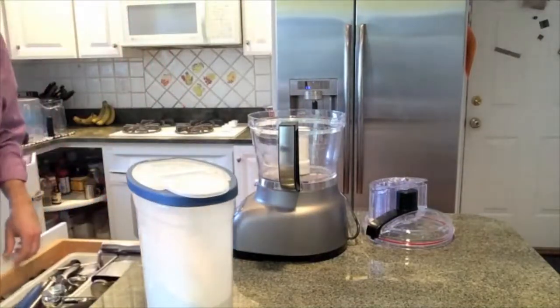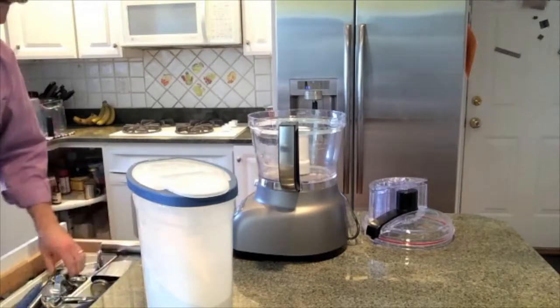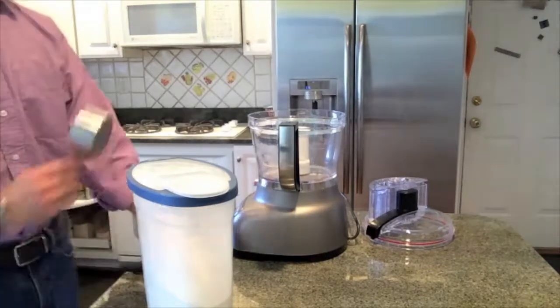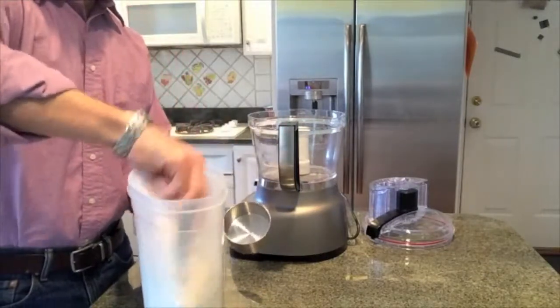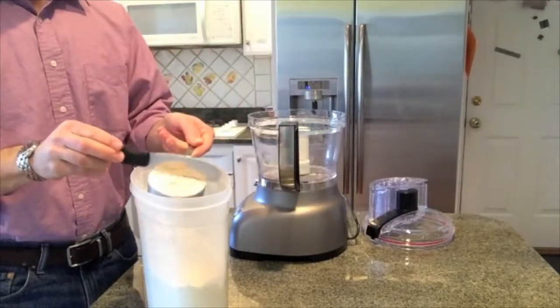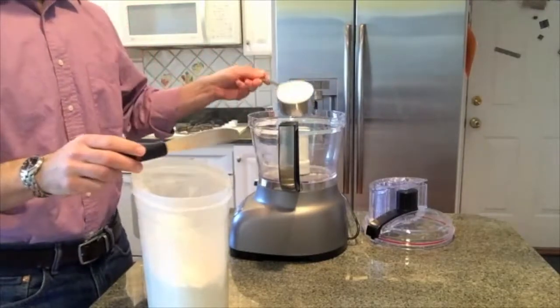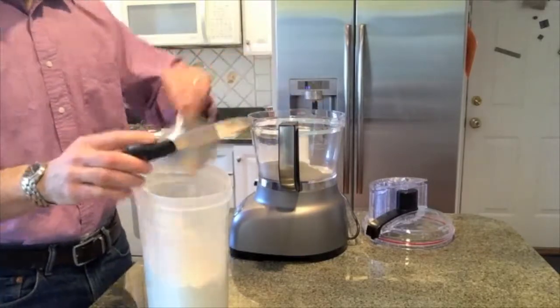I usually do my biscuits in a food processor, so I'll get mine out, snap the blade in there. And that's my einkorn flour. Einkorn, for those of you who don't know, is considered an ancient wheat or an heirloom wheat — it's not too similar to the modern wheat that you find in most stores today.